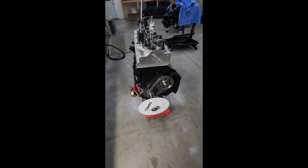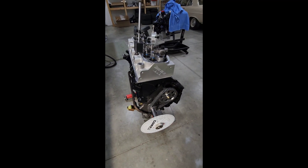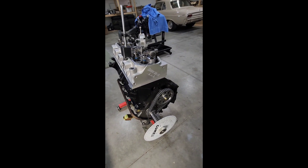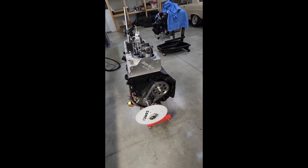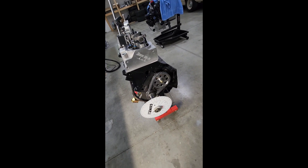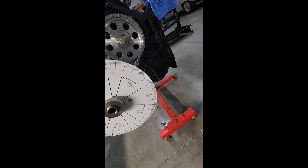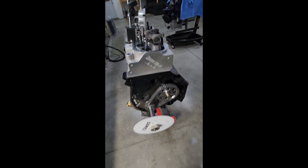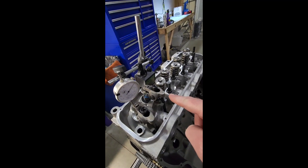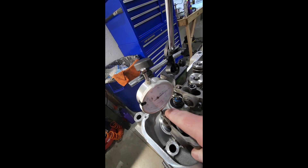Quick tip on checking valve-to-piston clearance: you'd normally check exhaust valve clearance at 10 degrees before top dead center, and intake clearance at 10 degrees after top dead center — those are the closest points. I measured the exhaust already: 130 thousandths clearance. Intake came up with 155 thousandths. Both are good.